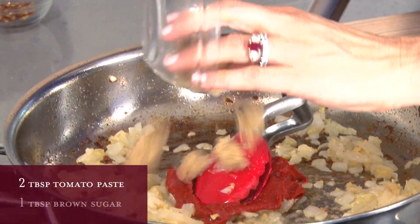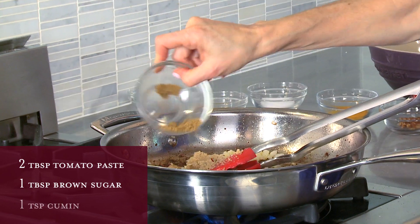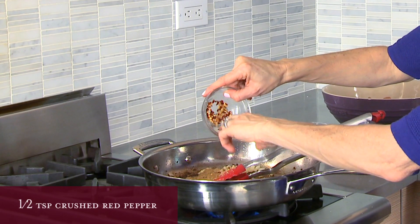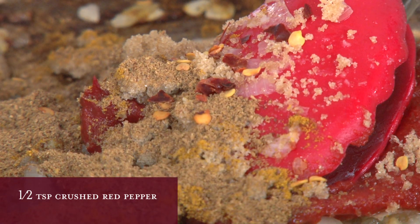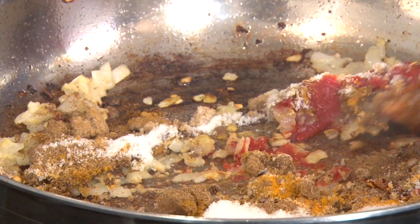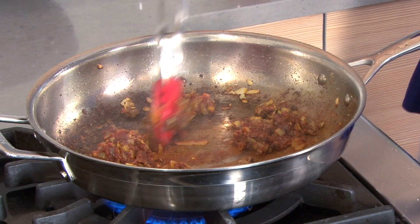Add ground sugar, cumin, curry, garam masala — which you can find in almost any supermarket — red chili flakes, turmeric and salt. Cook it for about two minutes. This will smell amazing. I love how in Indian cooking you toast up the spices before you add the chicken or the meat; it adds a depth of flavor.